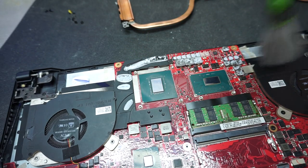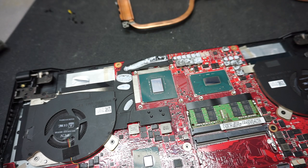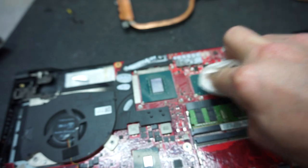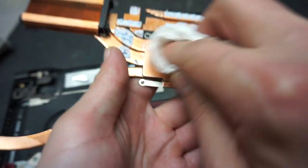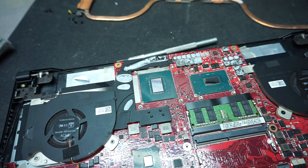For a thorough job, take a napkin with some denatured alcohol - it's one of the best alcohols for electronics - and wipe the die of the graphics card and the CPU to fully clean off any remaining thermal paste residue.